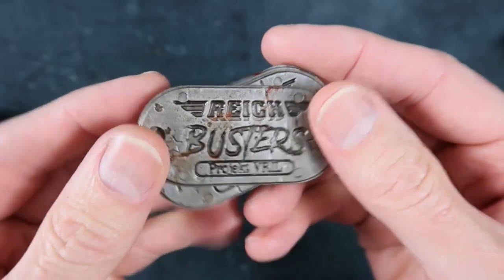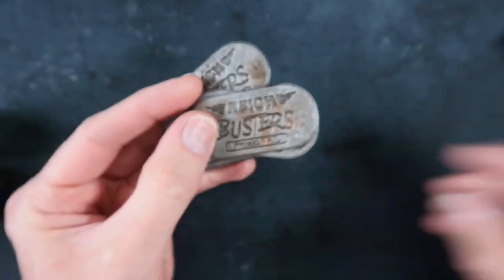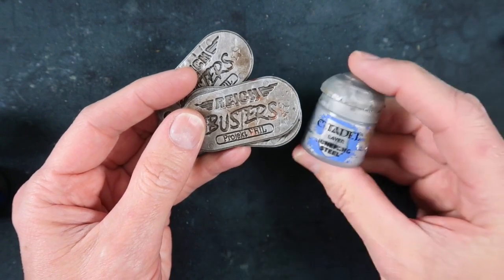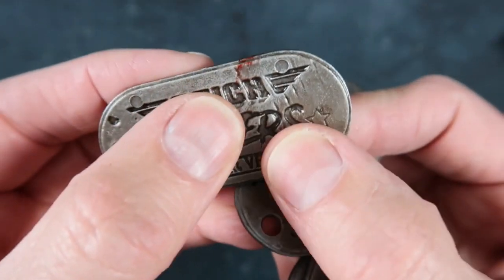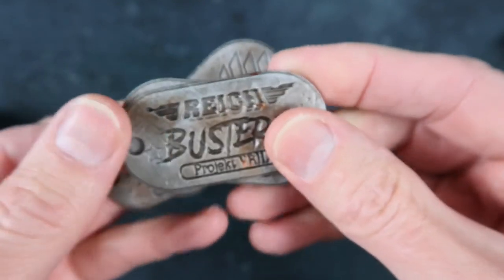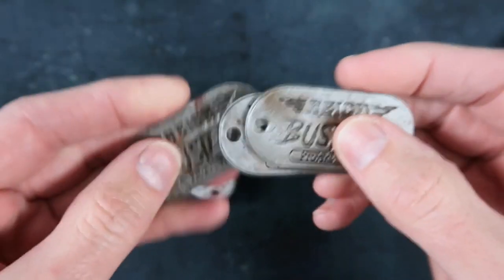These turn order dog tags used a very similar technique. The only difference was that my base coat over the black was Leadbelcher, a dark metal, and it was highlighted with Runefang Steel. Apart from that I used the same techniques. You can even see I applied a little bit of blood to the edges of these so it looked like they were really well worn and used. They came out really nicely, very easy to do. Once they're all dry, varnish them.